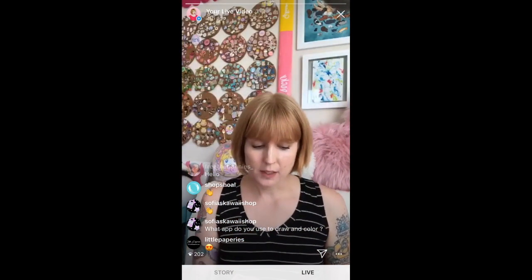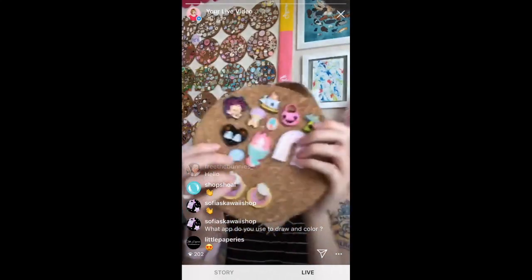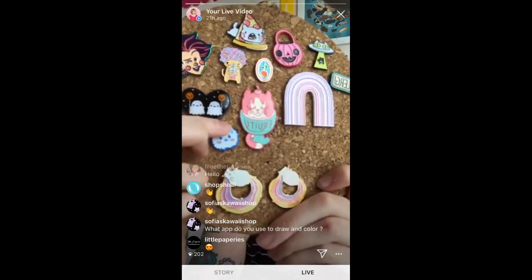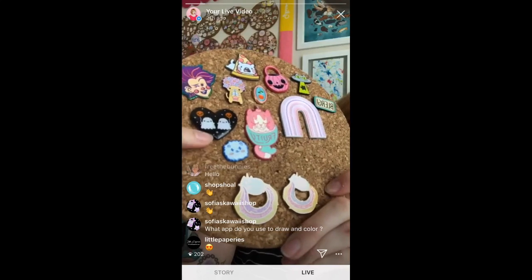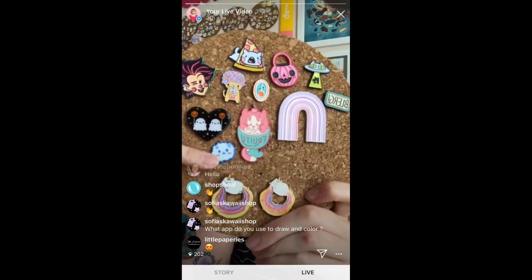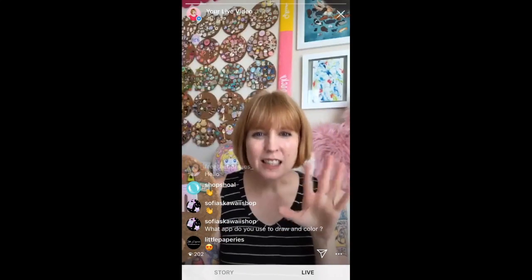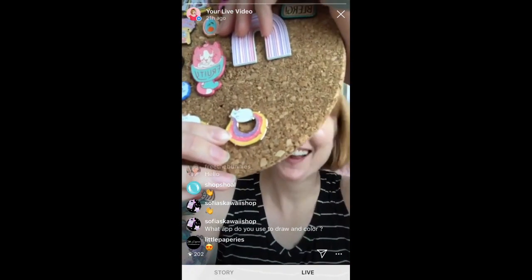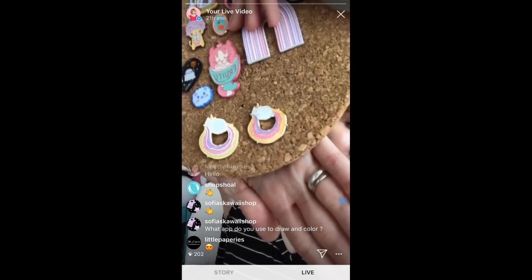Another thing you can do with soft enamel, if you don't like the look of the indent, you can put epoxy on top. This one here is by Pink Owlette — you can see it's got a shiny, flat finish. Same with this one by Emmons Sprout and this one by Joucette. You can see how they use different colors of the actual metal and incorporate epoxy on top. That's what I did with my very first epoxy glitter pin — this Catacorn, which is my most knocked-off design. This one has epoxy on top too.